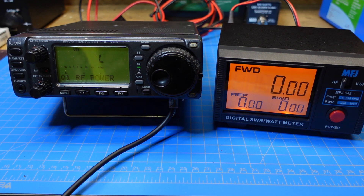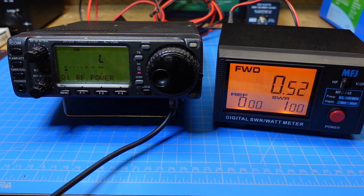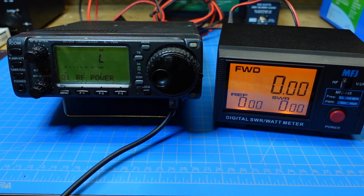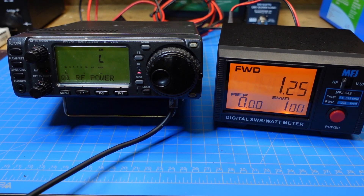We've got our MFJ meter hooked up now. I would have liked to have done this with both meters side by side, but we're going to have to do it this way. I'll try and put a little chart in the video to show what this looks like. We're on low power with the radio on upper sideband — about 2 or 3 watts. Switching over to AM, we're getting about the same — a watt and a half.